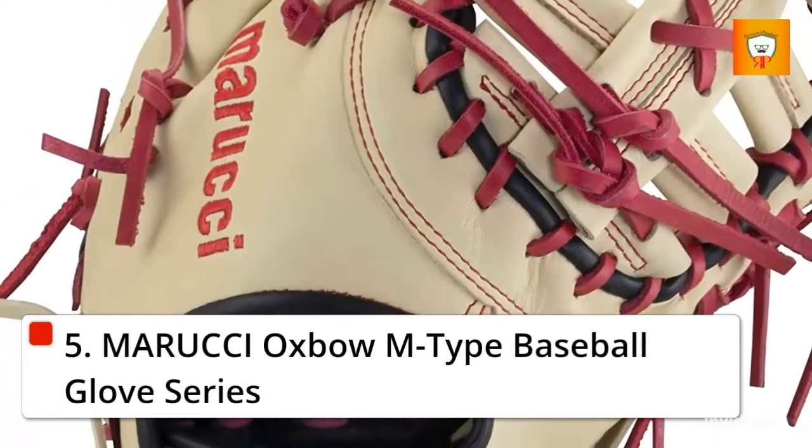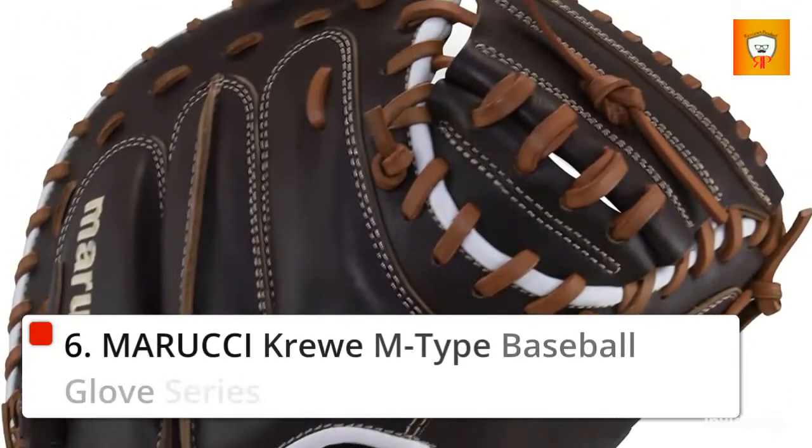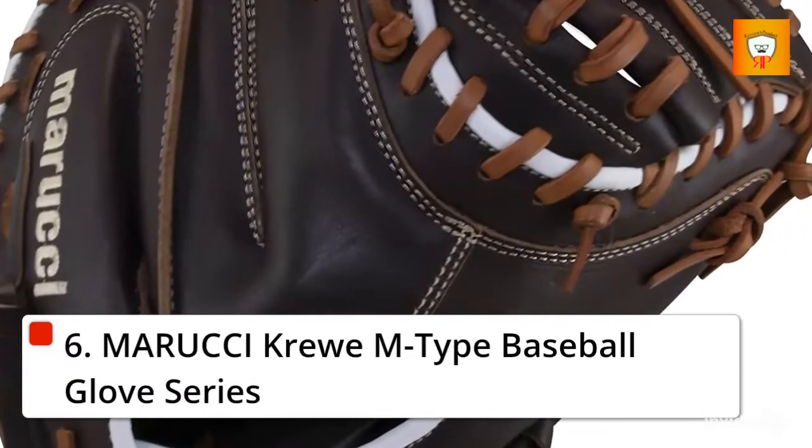5. Marucci Oxpo M-Type Baseball Glove Series. 6. Marucci Crew M-Type Baseball Glove Series.